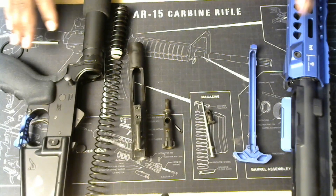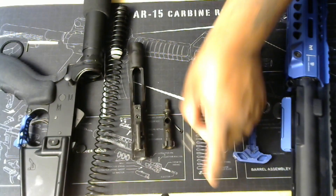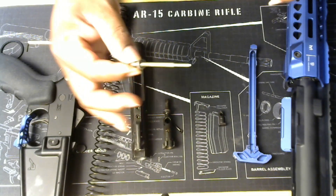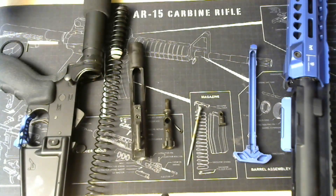So this is an AR-15 field-stripped — broken down like this is what you need to do. You can tell it's a little dirty — I took it to the range. So I need to clean it. I'm gonna do a little clean off camera because there's a lot of cleaning involved. Alright, so let's reassemble this whole AR-15 like nothing ever happened.